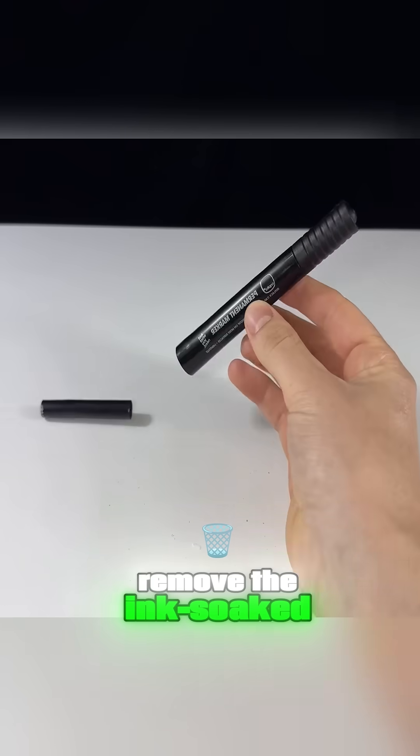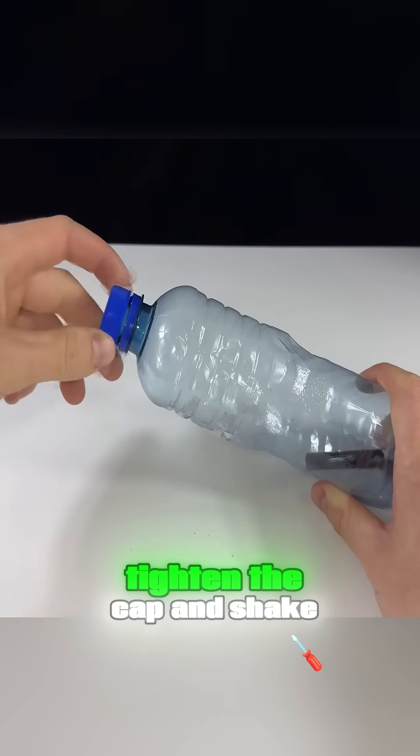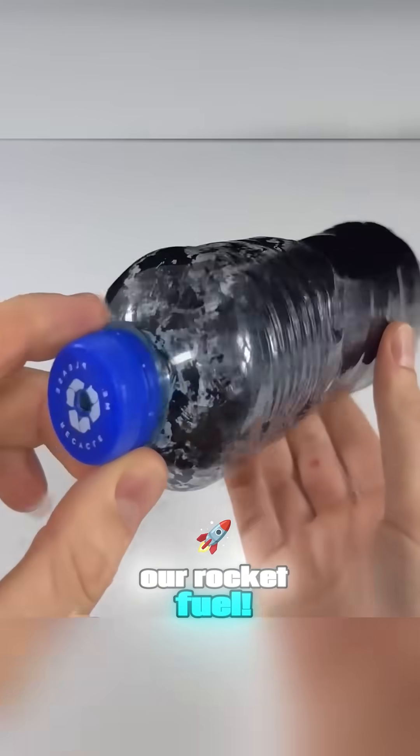Take apart a marker, remove the ink-soaked felt inside, put it into an empty plastic bottle, tighten the cap, and shake it vigorously. This creates flammable vapor — that's our rocket fuel. Light it, and it takes off instantly. See that? Simple materials, amazing results.